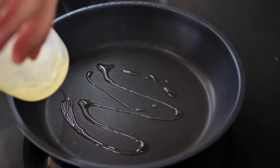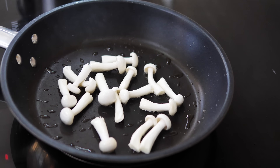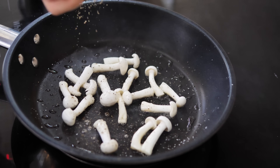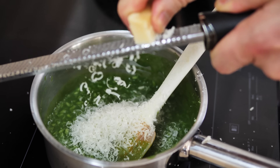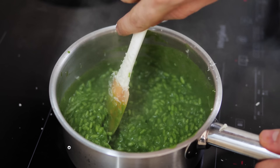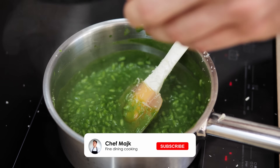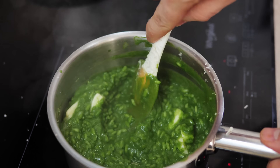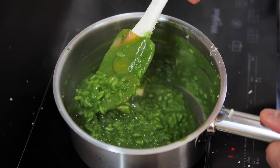In the meantime, sear the mushrooms in a very hot pan with a little vegetable oil, seasoned with salt and pepper, to get a nice color. Once the rice is cooked enough, turn the heat to minimum and add parmesan and butter. Don't forget to give a thumbs up if you enjoy this recipe, and hit the subscribe button so you never miss a new video. Check the seasoning for salt and the risotto is ready — let's plate!